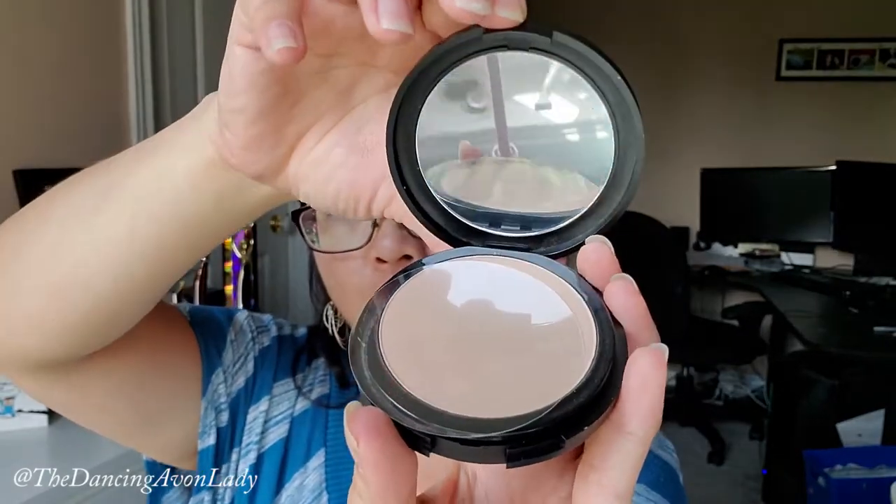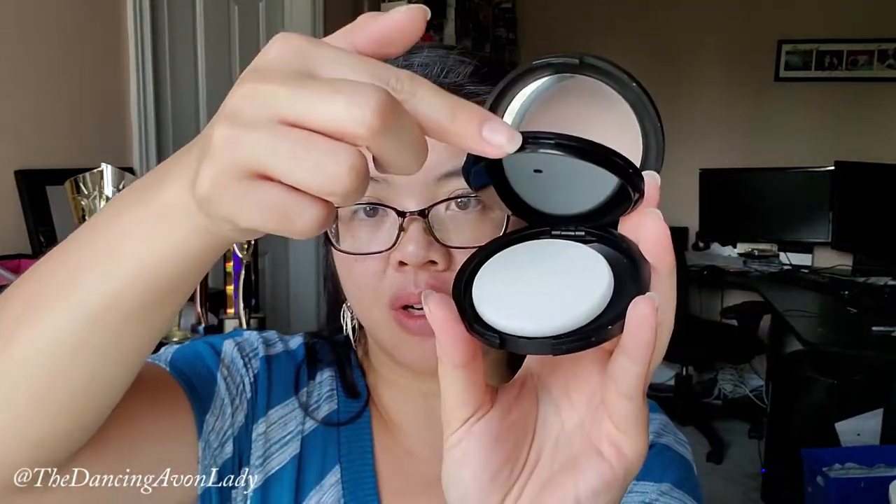Let's open this baby up. It has a little protector on it and the sponge is underneath — it keeps it separate which is nice. There's a little compact mirror; you can lift it up here and then there's the sponge. I think it's actually a little light for me but we'll try and find out.